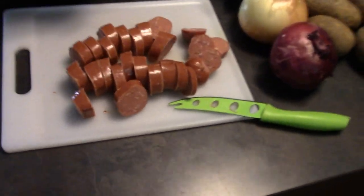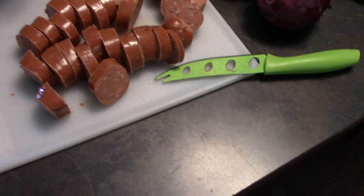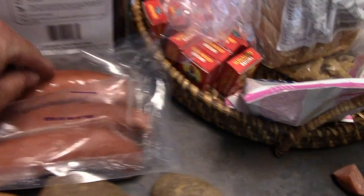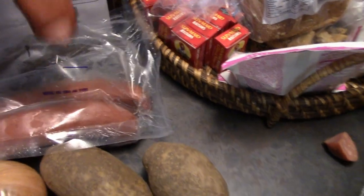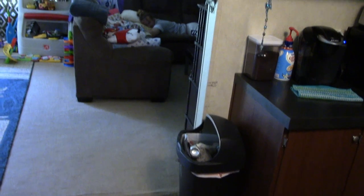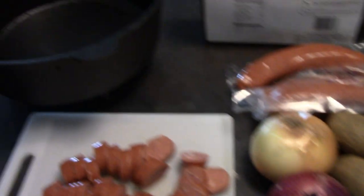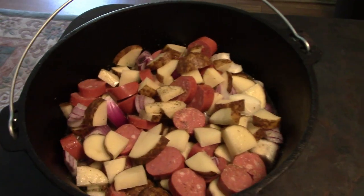We're going to do a small batch just to see how this goes so we don't waste any food. We're going to do two pieces of sausage and cut up some onion that we already have sitting out, then get it going.